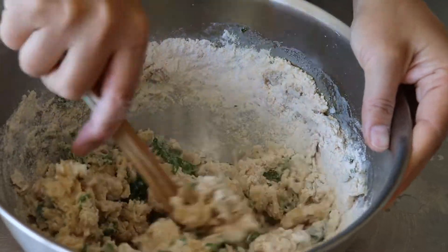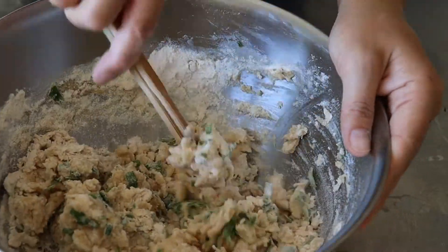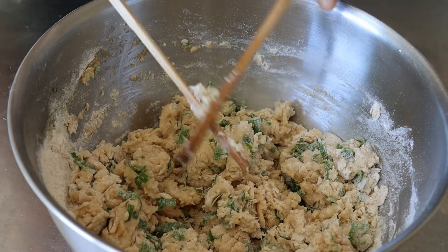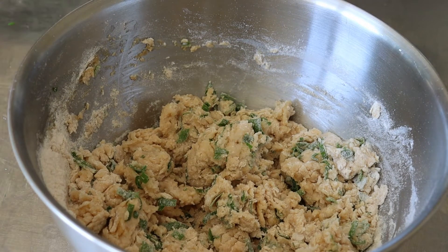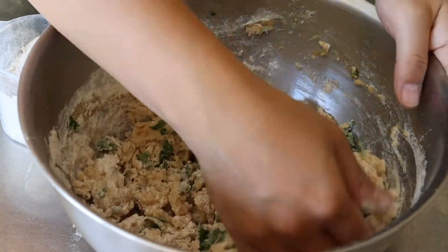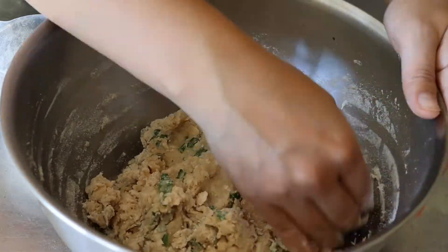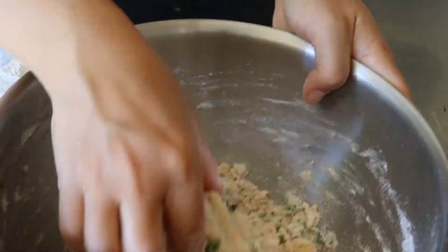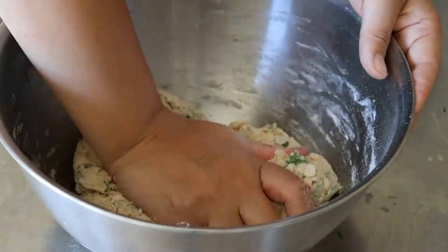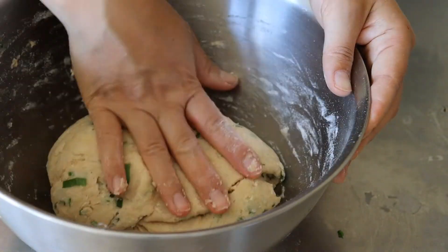You can add salt, but I find the sesame oil is salty and flavorsome enough for these flatbreads. Once it's well combined, get rid of the chopsticks and sprinkle on some flour to keep it from sticking to your hands as you knead it together. Knead the dough until you get a nice firm dough ball — every time it gets a bit too sticky, just add a little bit of flour.